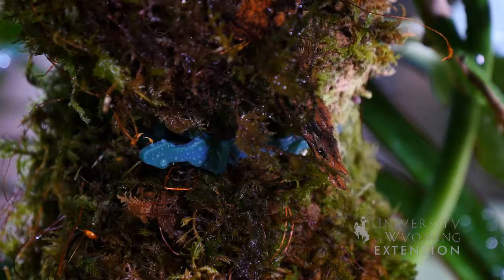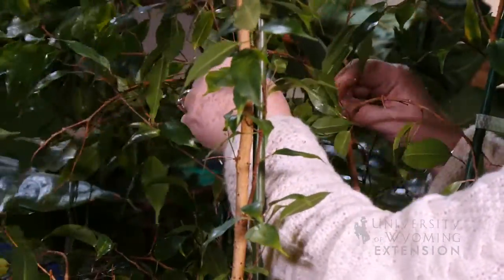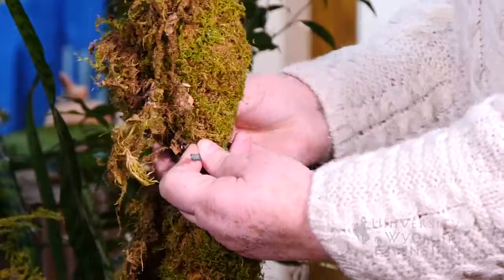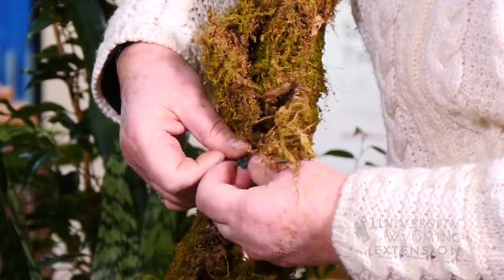When you do stake plants, you want to make sure that you give them some room to move adjacent to that stake. You don't want to tie them so tightly to that stake, as they grow larger around it, that they would choke themselves off or girdle themselves.